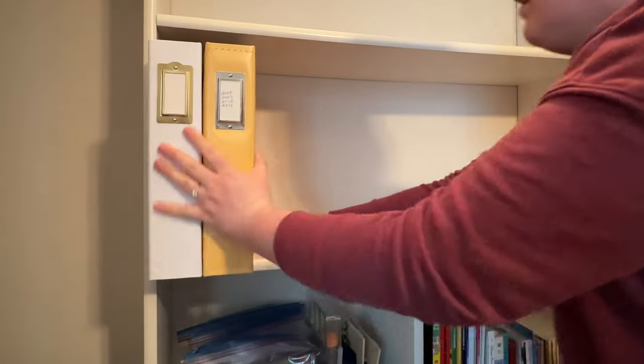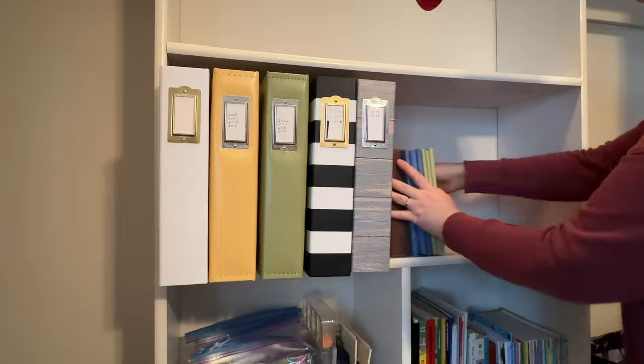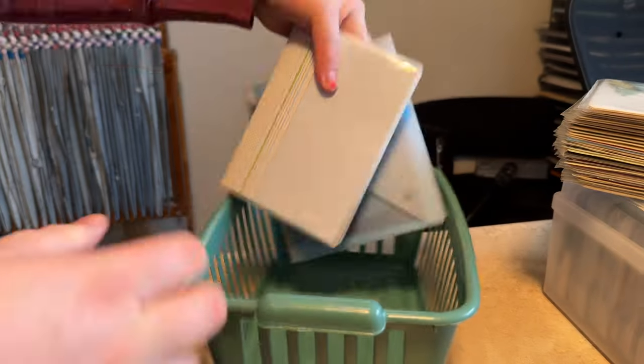I moved the scrapbooks and photo albums to this shelf just because the one above was starting to bow because of the weight, and this one had a little bit more support.